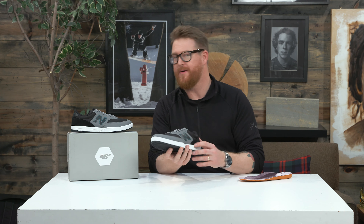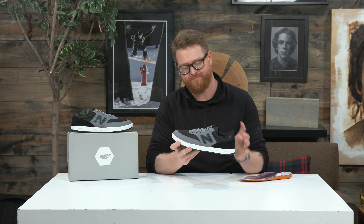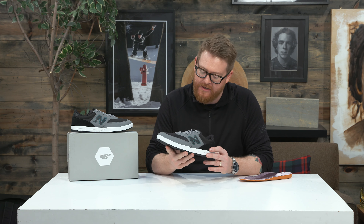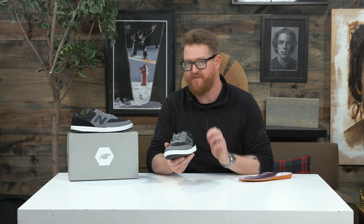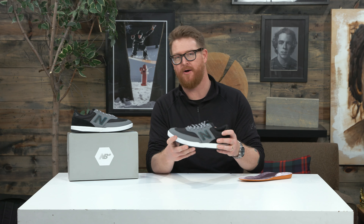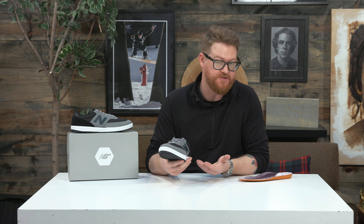The upper is made out of a couple of premium style materials. There's a suede style toe bumper, quarter panels, and of course a heel counter. There's double reinforced stitching in those high wear areas, and basically the rest of the shoe is a ballistic style nylon that's very abrasion resistant — you'll find that in a lot of military style bags and backpacks.